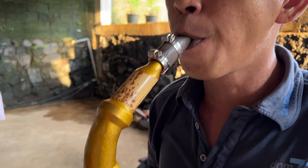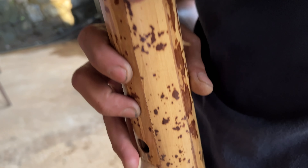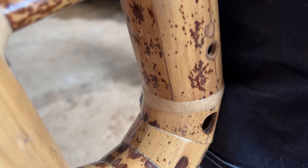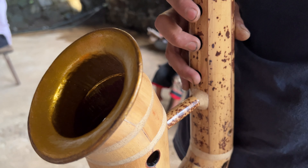Farmer by day and maestro by night, Trivelino Lolong is a rare breed of hobby musician. He plays close to a dozen brass instruments like this saxophone, but they're all made entirely from bamboo.